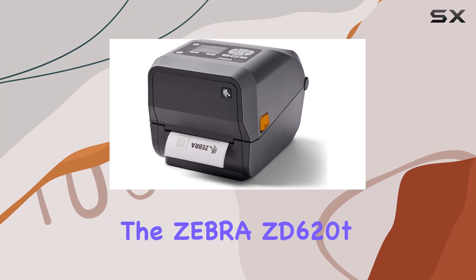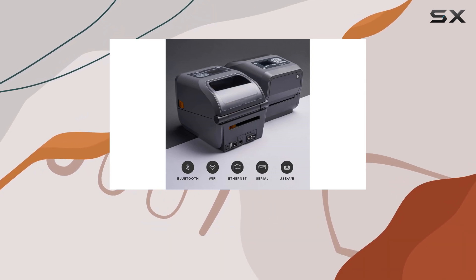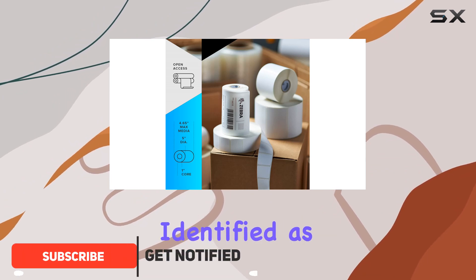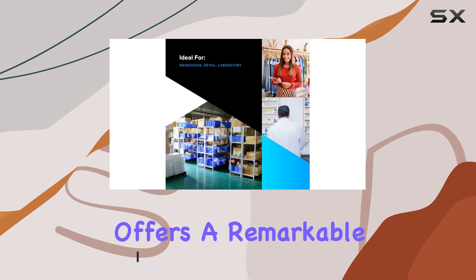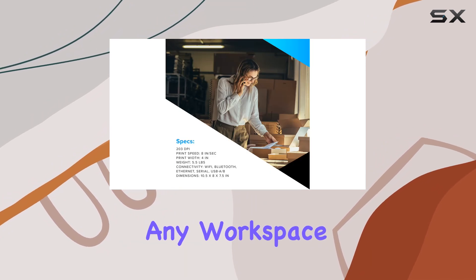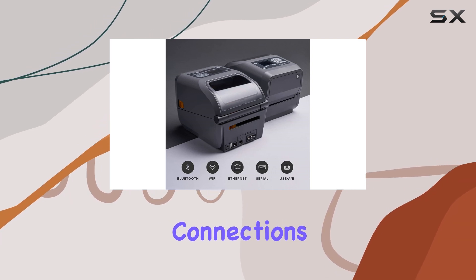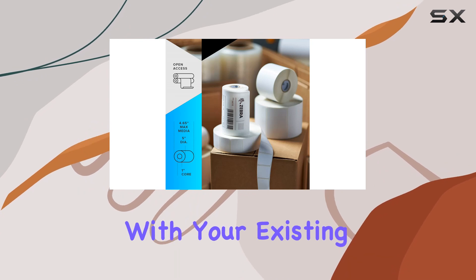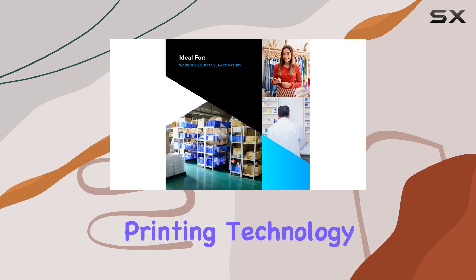The Zebra ZD620T Thermal Transfer Desktop Printer with an LCD screen is an exceptional device designed for those who need versatility and high performance in their printing tasks. This model, identified as ZD62142T01L01EZ, offers a remarkable combination of connectivity options, making it easy to integrate into virtually any workspace. Whether you prefer Wi-Fi, Bluetooth, Ethernet, serial, or USB connections, the ZD620T has you covered, ensuring seamless integration with your existing systems.